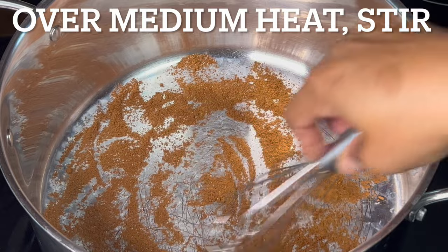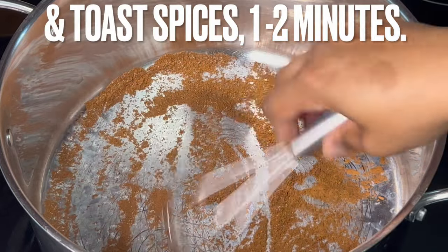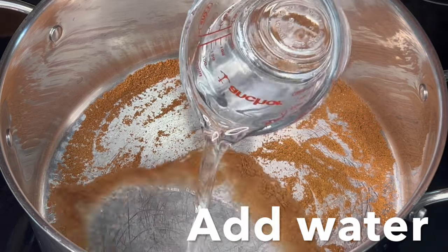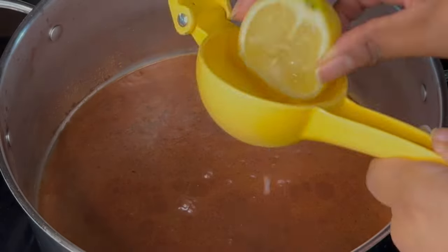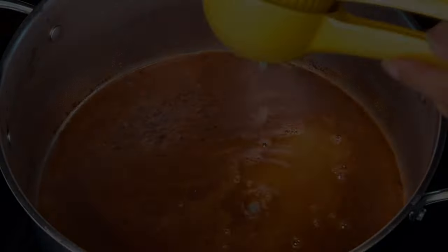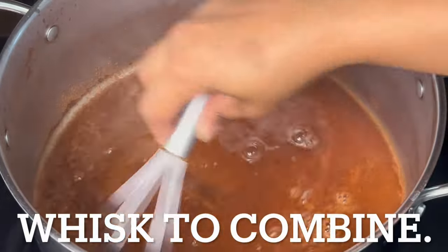In a large pot over medium heat, add spices, stir in, and toast the spices for one to two minutes. Add water and the juice from the other half of the lemon, then whisk to combine.